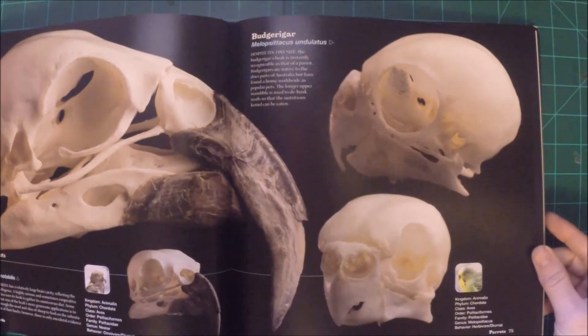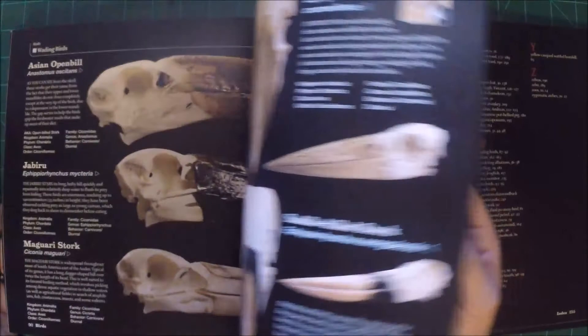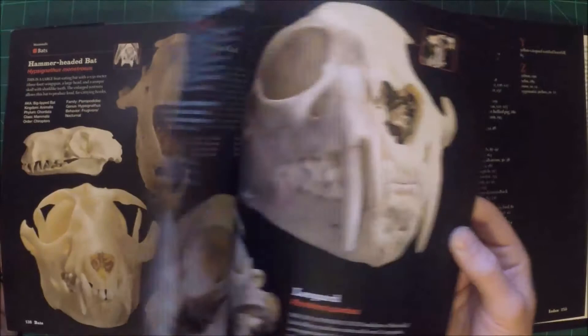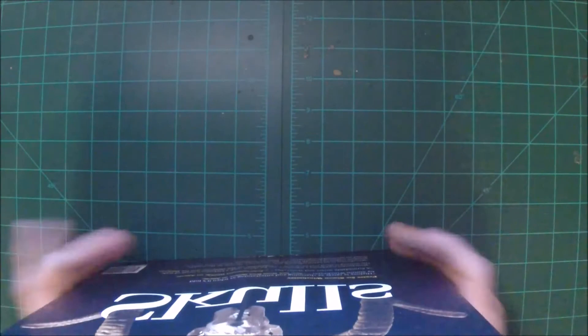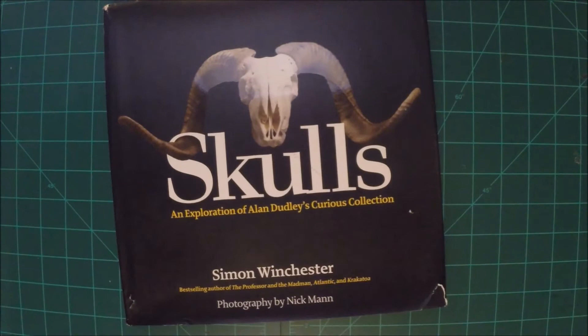My wife got me this one for Christmas one year — Skulls — and it is just awesome. Who doesn't love skulls? There are so many different types of skulls in here: all different kinds of bird skulls, mammal skulls, fish — yeah, there are fish skulls in here too. Fantastic reference book. The only problem is for almost every skull there's only one angle, so if you want lots of different angles of the same skull that may not be the book for you. But just to check out skulls and see what different kinds there are — if you see one you like, you can always Google it.